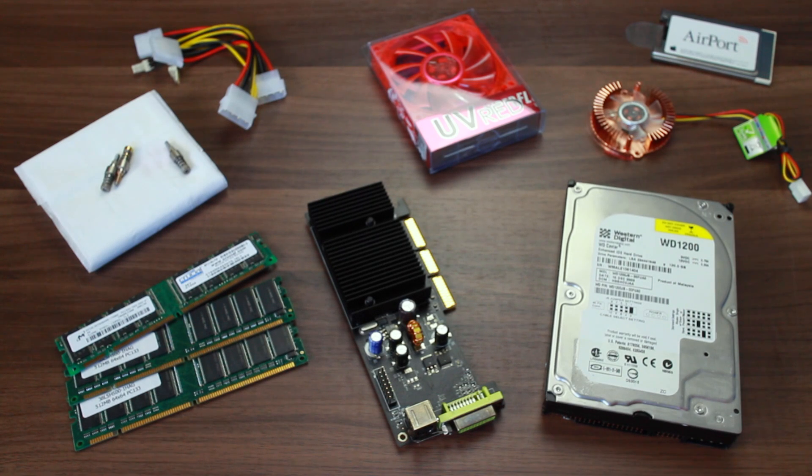Now we've taken a look at the actual cube itself, this bunch of parts is what is going to go inside it. We're going to go through each of these parts one by one, and I'm just going to go over what they're going to be used for.